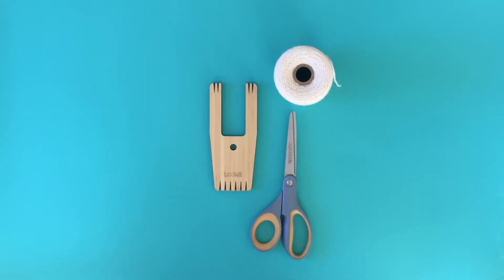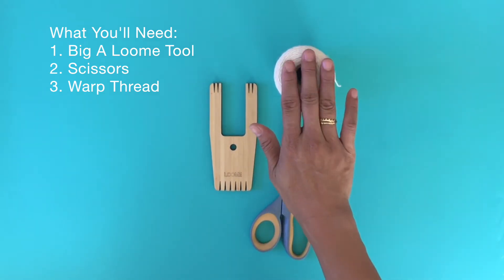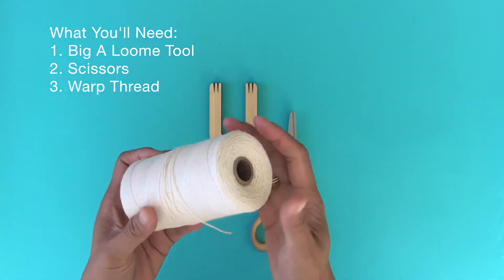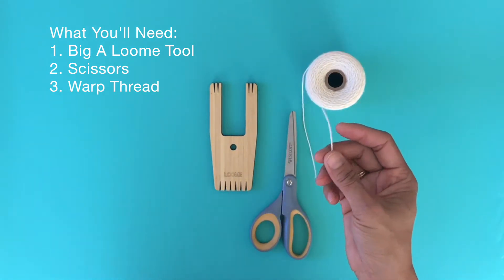Warping your big A loom tool for small weaving. What you'll need is your big A loom tool, scissors, and some warp thread. I like using an 8x4 simple rug warp thread, or you could use crochet yarn as well.